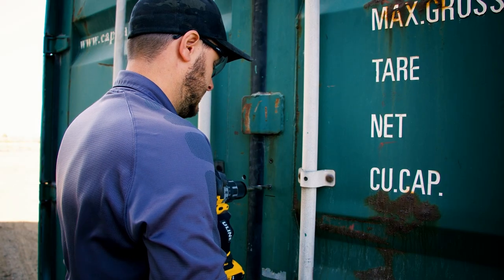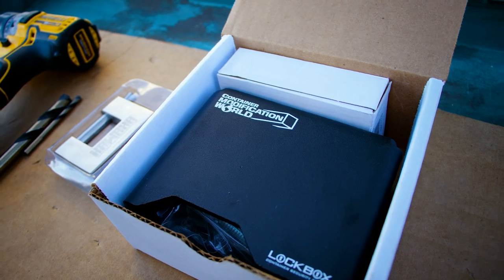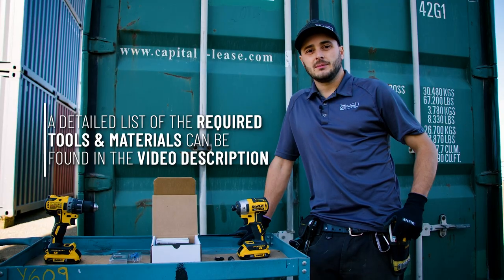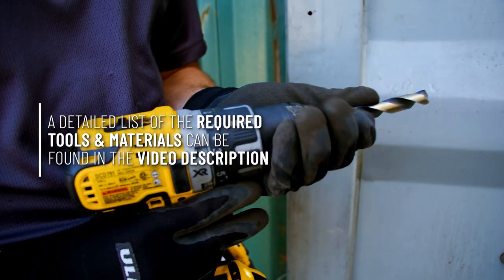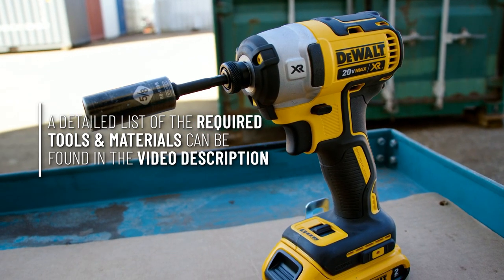Without further ado, let me show you the quick and easy way to install this lockbox. Before you get started, make sure you at least have a marking pen, a drill with a pilot bit and drill bit, and a 5/8 wrench or socket.